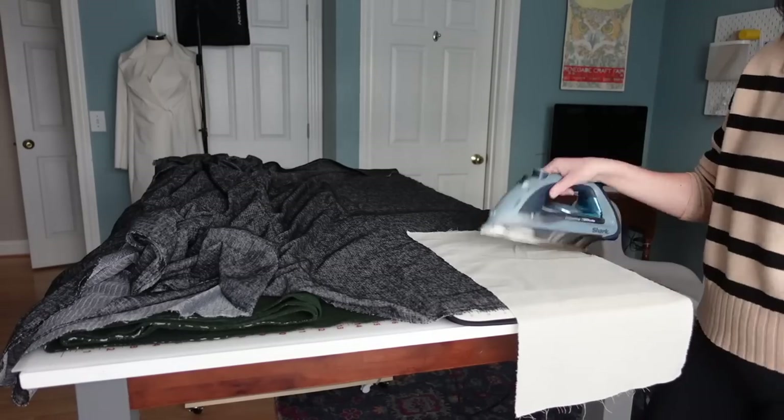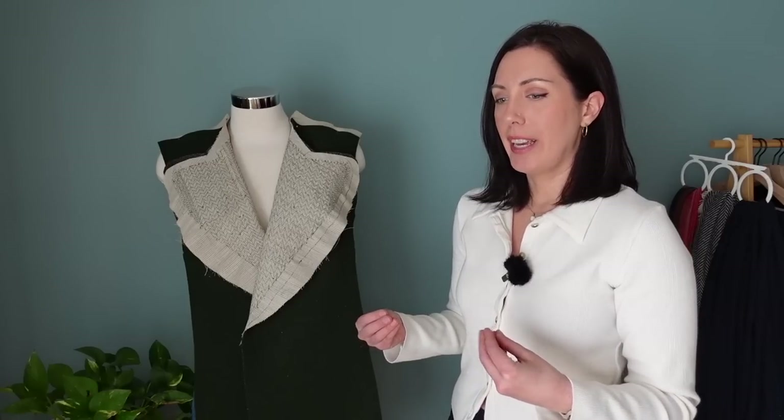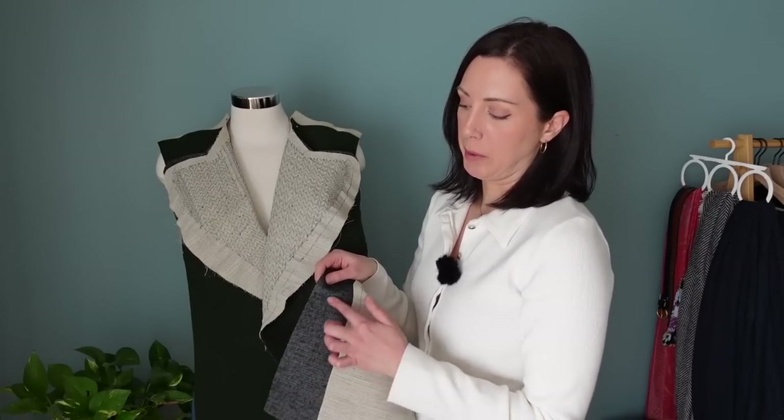I did fully interface the entire coat shell, which I also posted a few videos back. I did that because I wanted the coat to have a little bit more structure and kind of keep its shape a little bit better. Sometimes with wool, if you don't interface it fully, it just looks kind of floppy. So I went ahead and interfaced the entire thing with a fusible interfacing — that's this black material here.